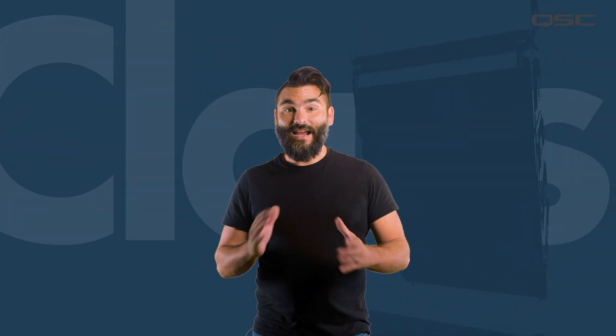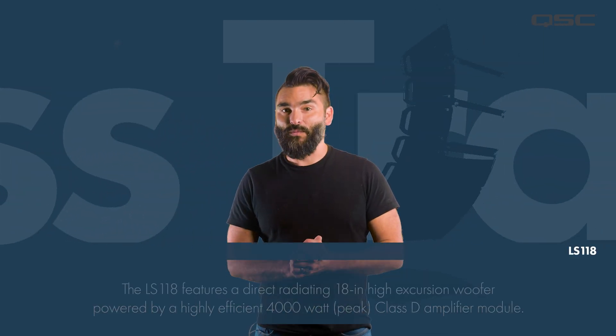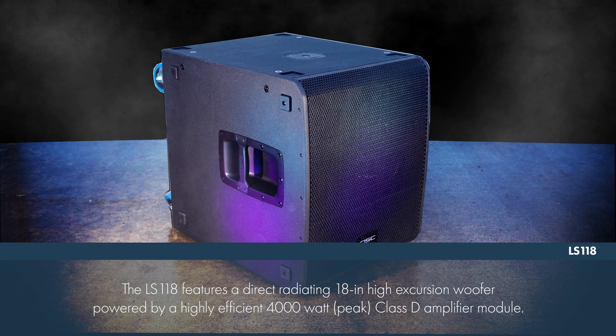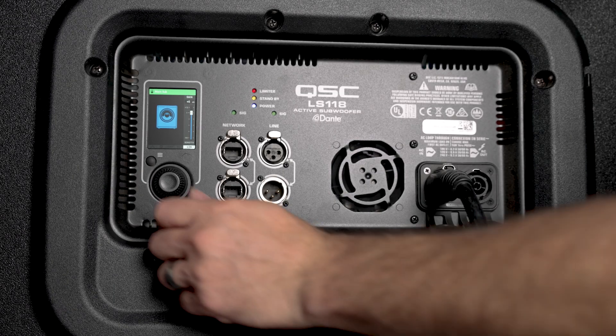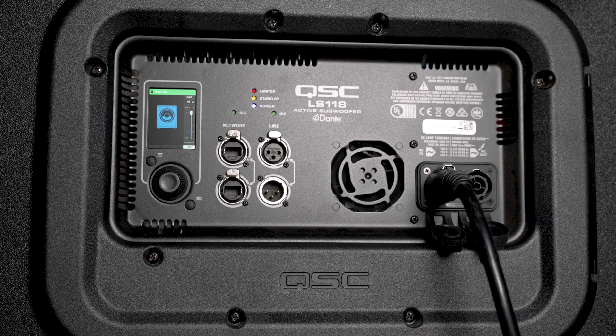Hello and welcome back to another exciting L-Class training video. In this video we're going to be discussing the LS118 Companion Subwoofer. This is a single 18-inch direct radiating design boasting 4,000 watts of peak power from a highly efficient Class D amplifier module with power factor correction and extremely low AC consumption.